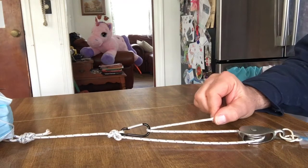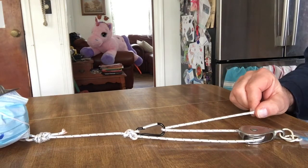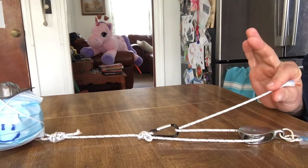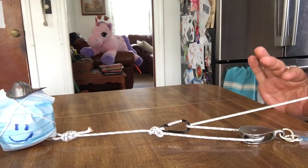This is a 3-to-1 system, so if our load weighs 9 pounds, we are exerting about 3 pounds of pull on this portion of the haul system.